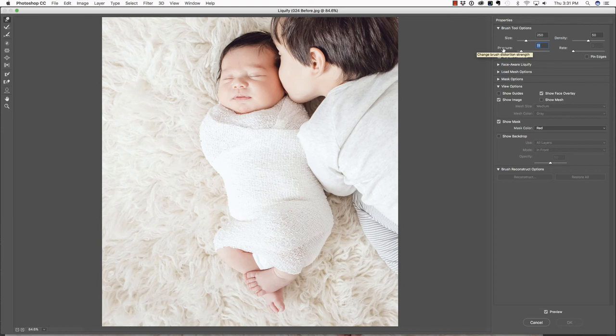If you hover your cursor over the word, it says this changes the distortion strength. Let's take a look at the density — this changes the brush edge strength, so it's very similar. I typically leave it about in the middle and it seems to work well. I'm going to make this brush a little bit bigger and just click and push in on this side to smooth out that edge. I don't make up the rules, I just follow them. In newborn photography, it's much more aesthetically pleasing to have the newborn look as if it's in a nice straight cocoon rather than have more organic edges.